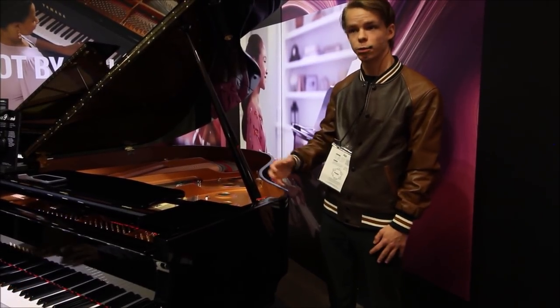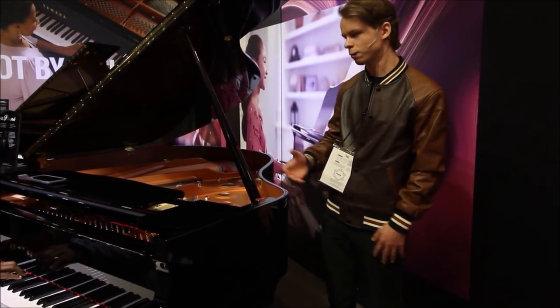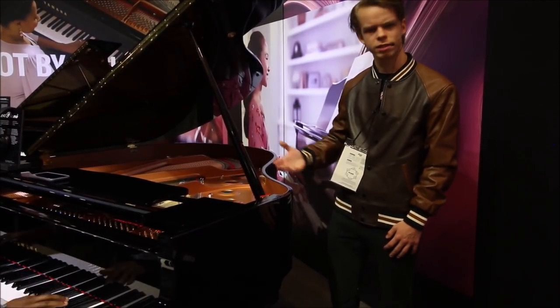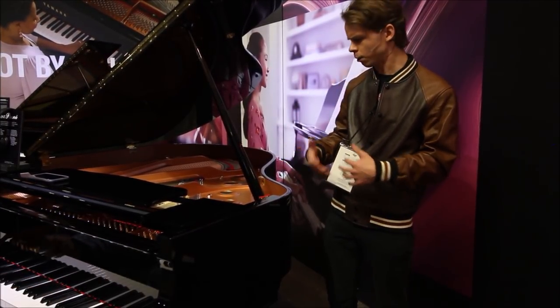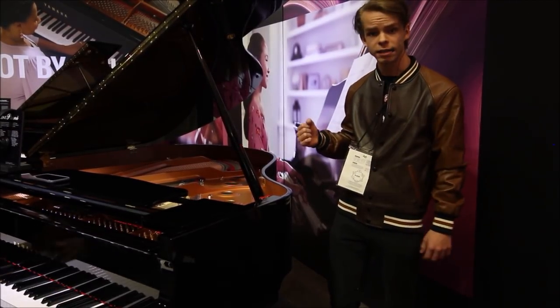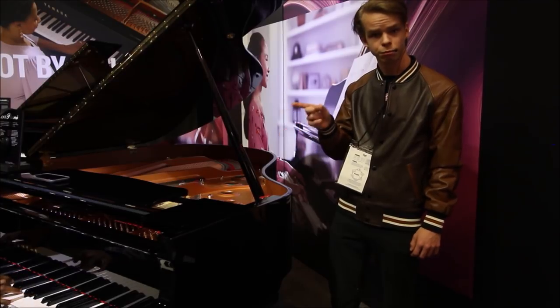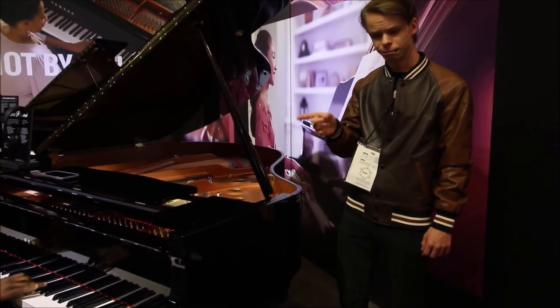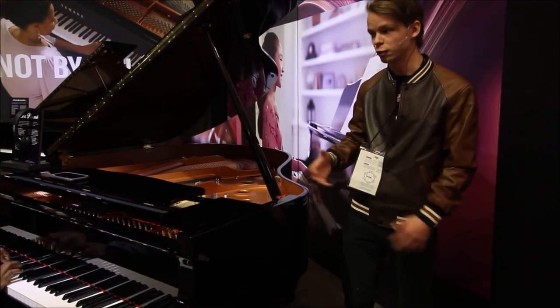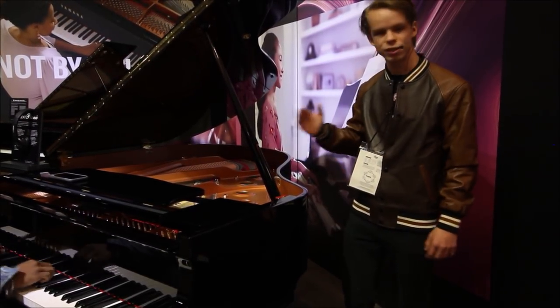This instrument here is a Yamaha GC1 that's been outfitted with the silent system. We've got a guy here playing some music on it, and it sounds really, really good. The GC1 is a lower-end Yamaha piano, but standing right here it has a really nice sound, especially in the treble. I like the sound of that, and of course we've got a good pianist on the instrument too, so that always helps.